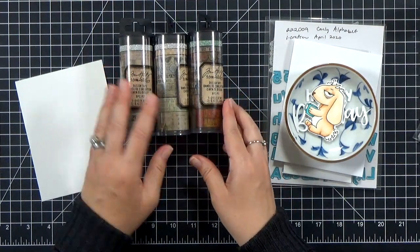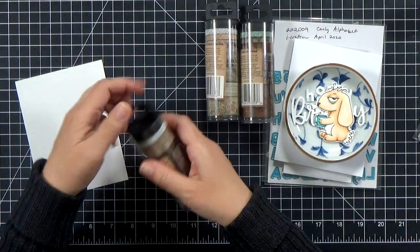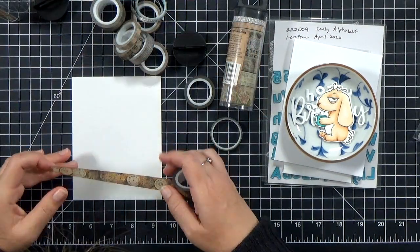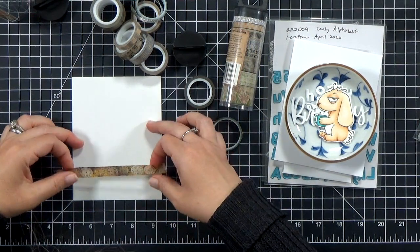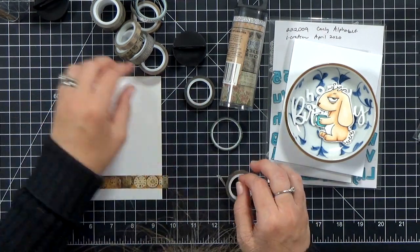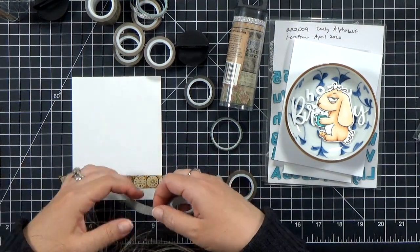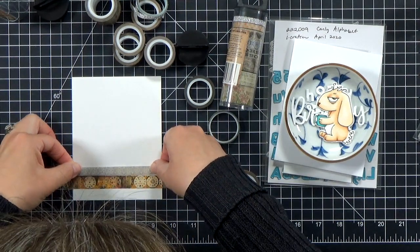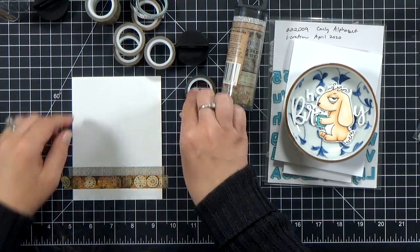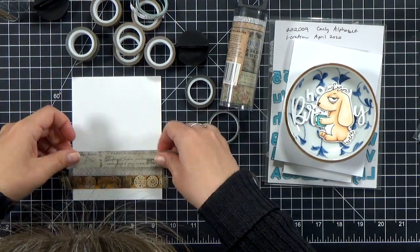Just like patterned paper, you can make your own backgrounds using washi tape. I've gone ahead and pulled out a couple of different rolls from my stash — some of these I've never even used before, but they're really pretty and they coordinate with the rabbit I've already colored and cut out. I'm going to take a couple of different rolls and add strips along a blank piece of cardstock that's a little bit bigger than an A2 card base, so I can trim it down. I'm using the grid on my mat to help me get them straight — the first one I made sure was straight, and each one after that I just lined up above or below.